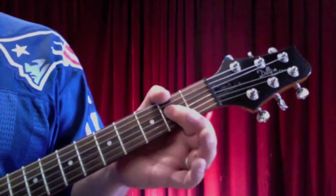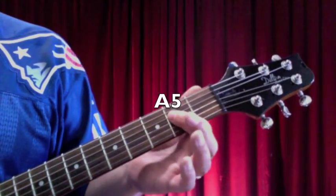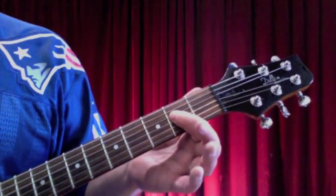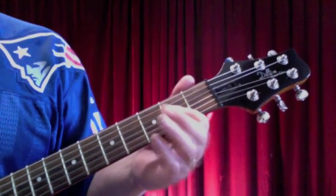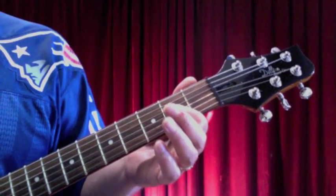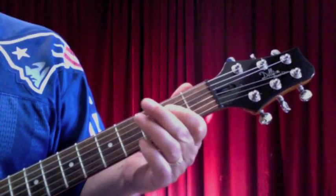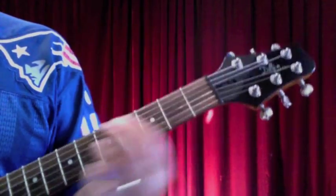First of all, you need that basic A5 position, which is strumming the open A string and then playing an A chord basically, but picking down mainly on the 5th and 4th strings. You need that A5 position.